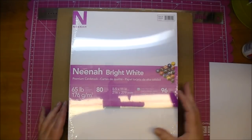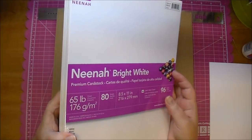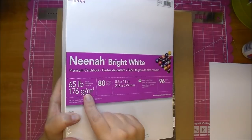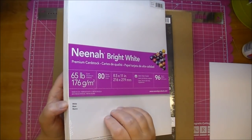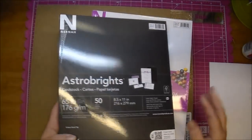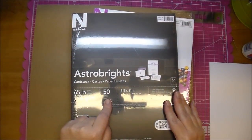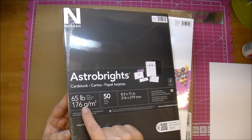They're now selling Neenah — this is the bright white cardstock. You'll find this in the copy section at Walmart where they sell copy paper. This is 65 pounds and it comes with 80 sheets. I think it's about four to five dollars, so it really lasts a long time. They also sell the Neenah Astrobrights — you get 50 sheets for three dollars and 97 cents, and it's also 65 pounds.